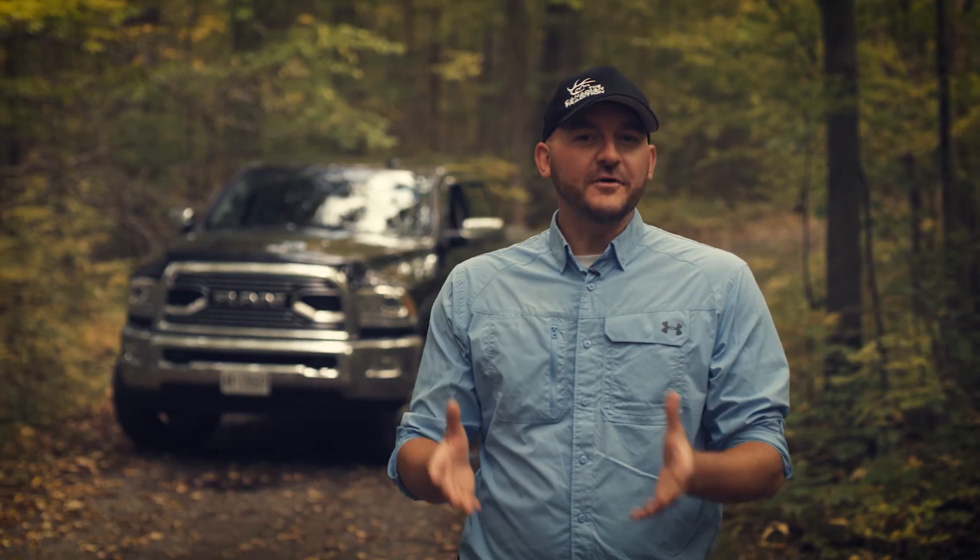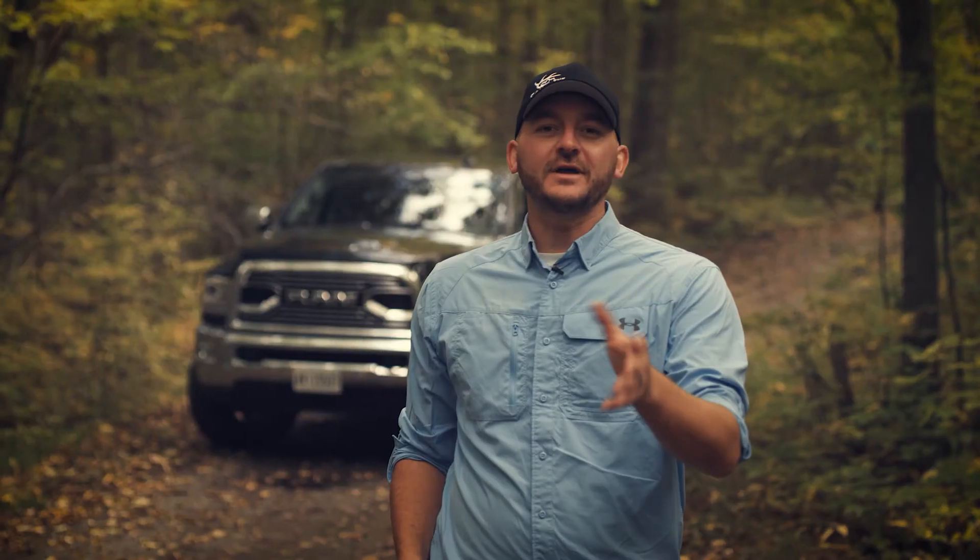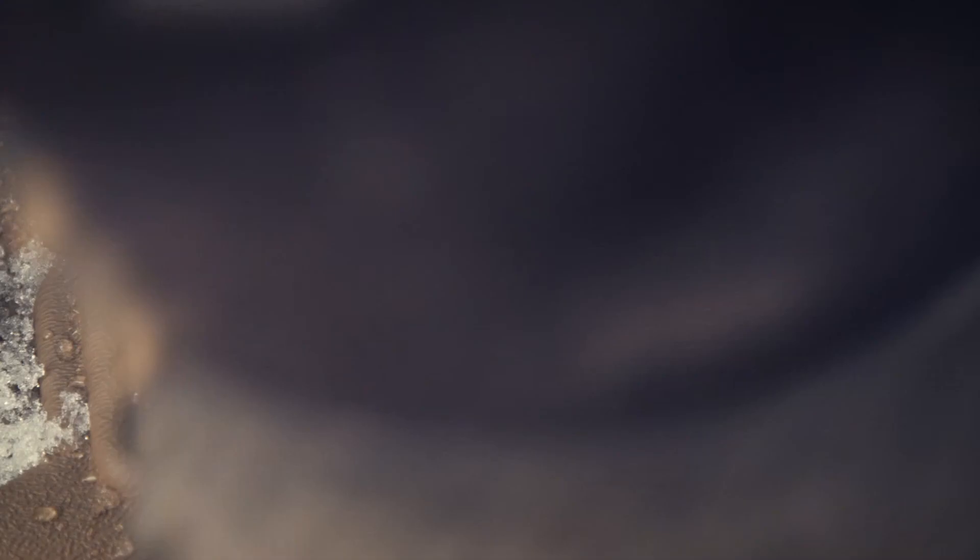If you want to get more life on your vehicle's exterior or interior, then you might want to have a hard look at the full range of products available from WeatherTech.